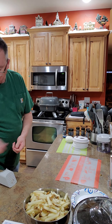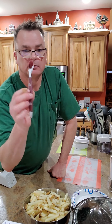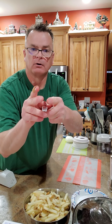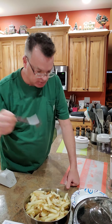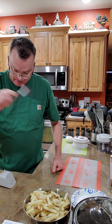Here's another Pampered Chef item — it's a brush. It looks like a toothbrush, but the bristles are cut on a bevel on both sides, which lets you get down in between the blades on a food processor to get every little thing out.